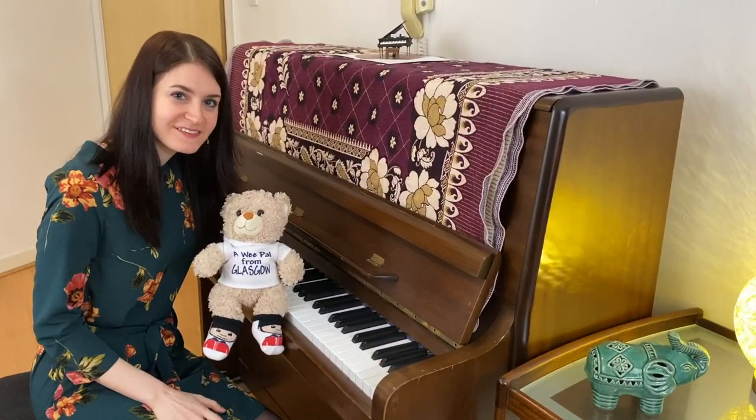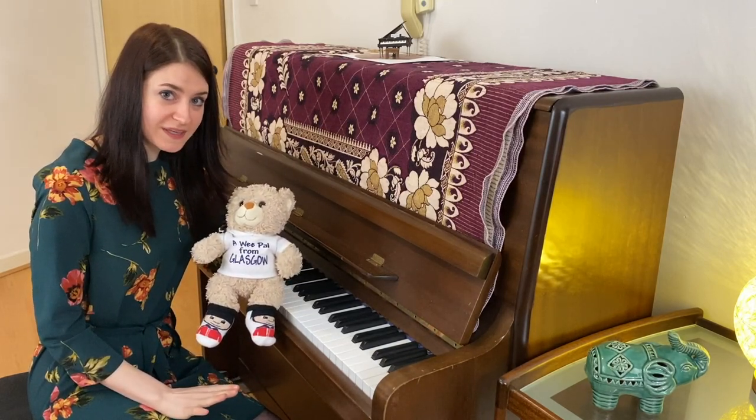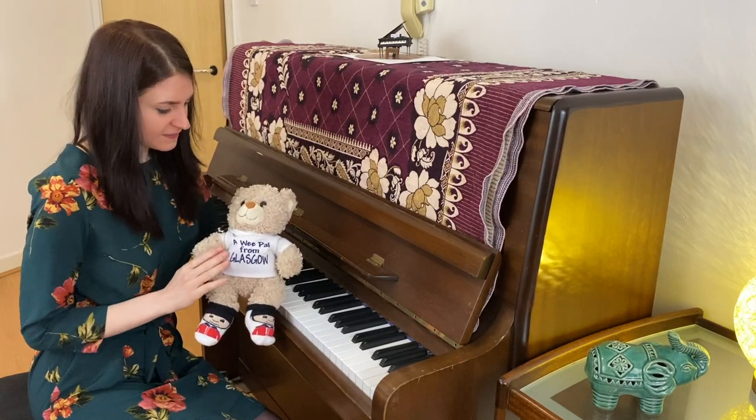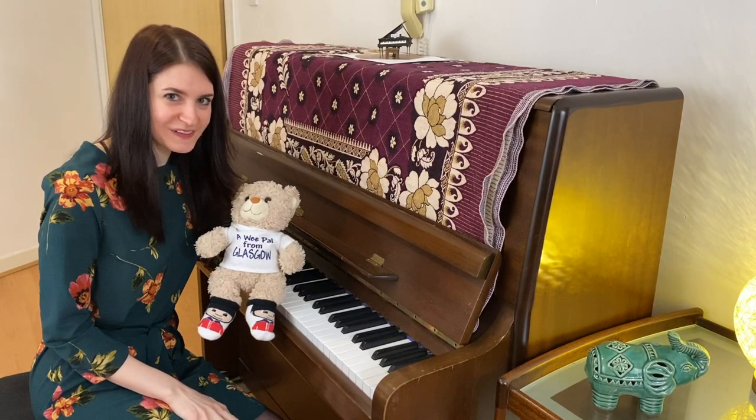Albert takes 30-minute lessons at RCS. He comes once a week after his musicianship class on Sunday. He is a diligent student and always remembers to bring his books to the lesson.